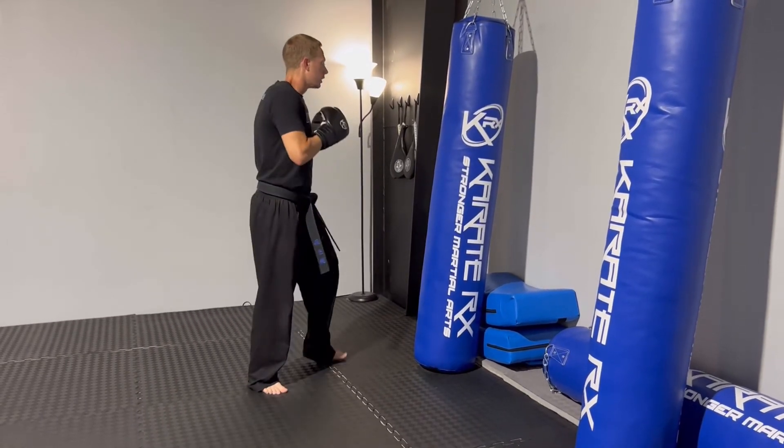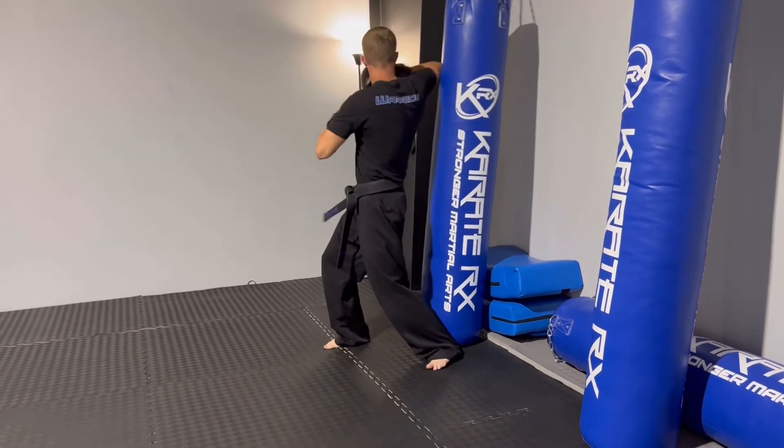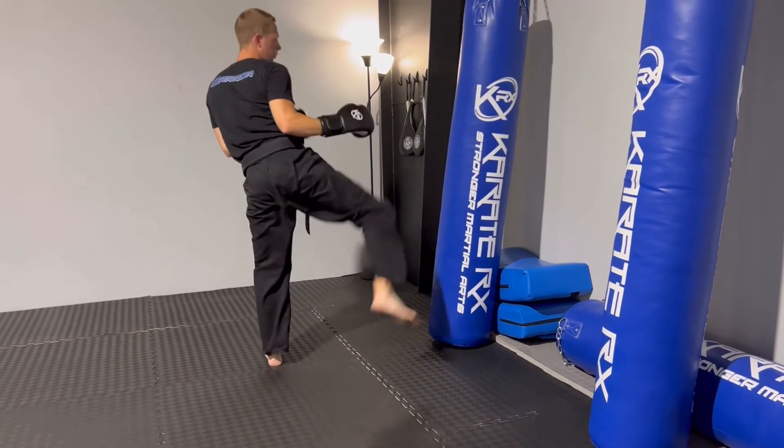A little bit faster: one, two, step in, three, four, five, up — tornado kick.